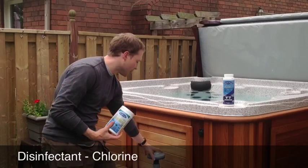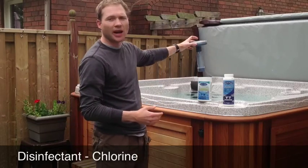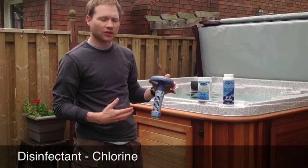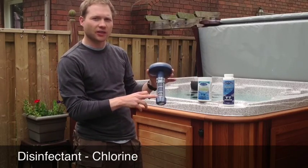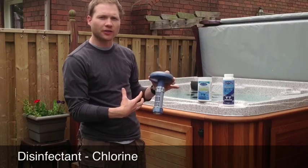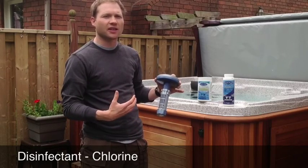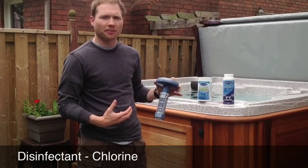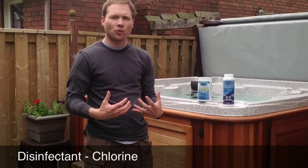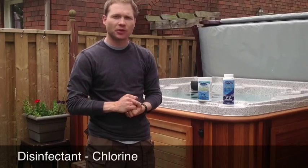The tablets can be placed in a floating dispenser such as this, which floats around and bobbles in the water, slowly releasing the chlorine. The tablets are placed in this column here and it is adjustable — you can adjust how much water flow passes through the tablets, turning it up or down depending on how much chlorine you want released. It provides a slow release, which is what you want — you always want some chlorine constantly being added to keep the water clean and safe.